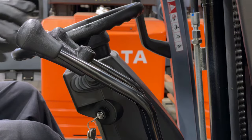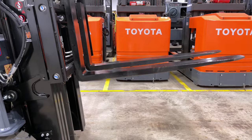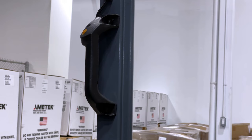On the center shifter there is the automatic fork leveling button. Press the button while pushing the tilt lever forward and the forks will stop at 90 degrees relative to the forklift. Behind you, you will find the rear assist grip.